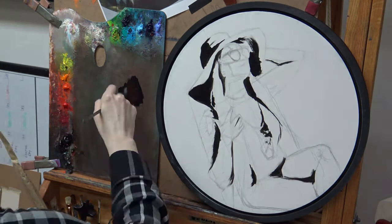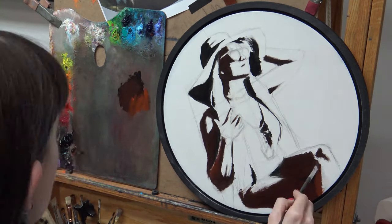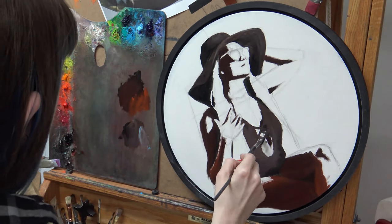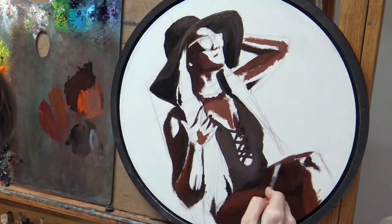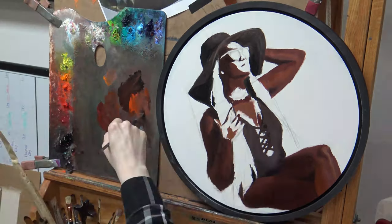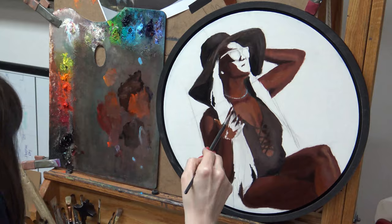When I move on to painting, I usually start with the darkest things in the painting. I started with the hat and the bathing suit because they're both black, and then I started with the shadows on the figure. I just start with the darkest areas and move toward the light areas, keeping everything really pretty basic.